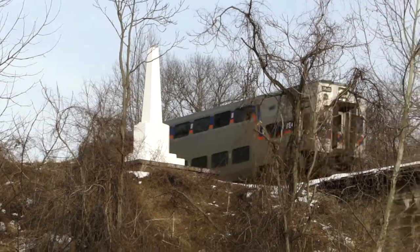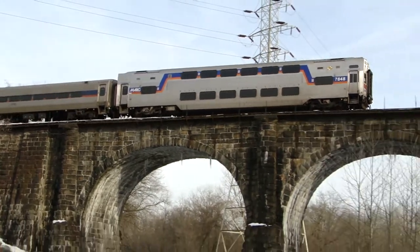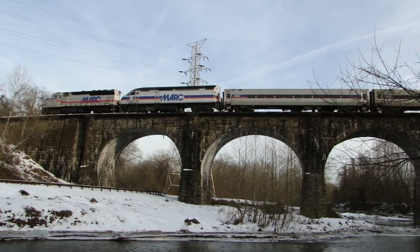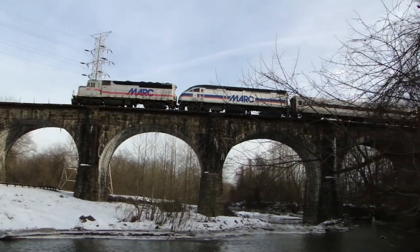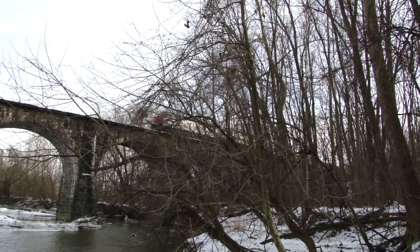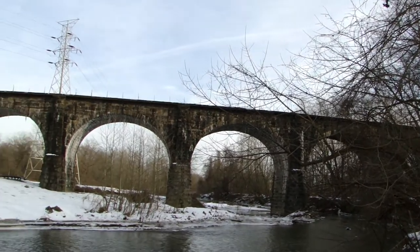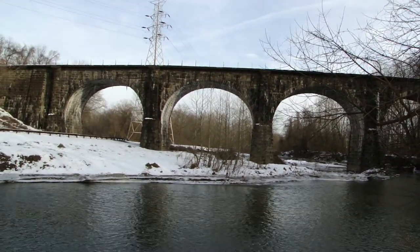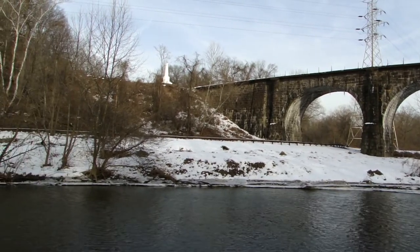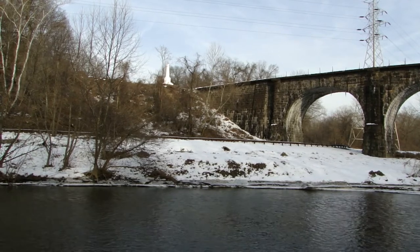Track 1. CFX Equipment Defect Detector. File post 9.0. Track 1. No defects. No defects. Total axle 2.0. End of transmission.